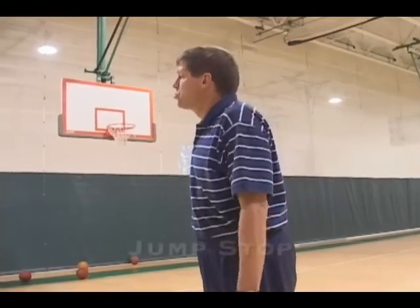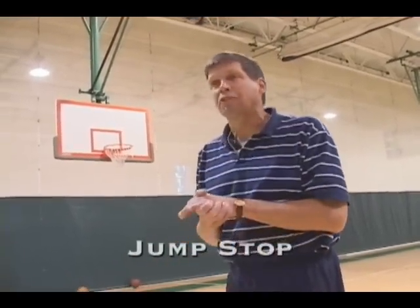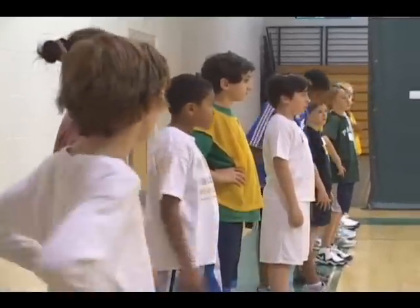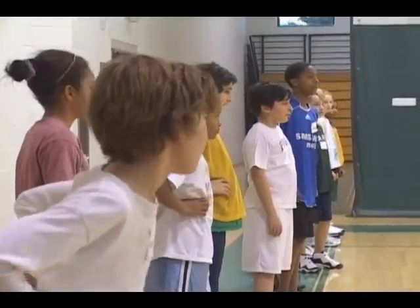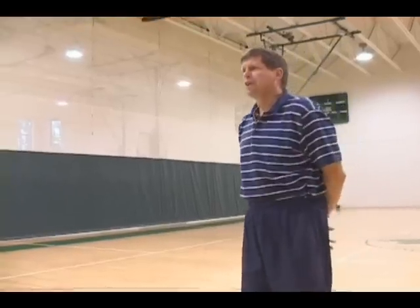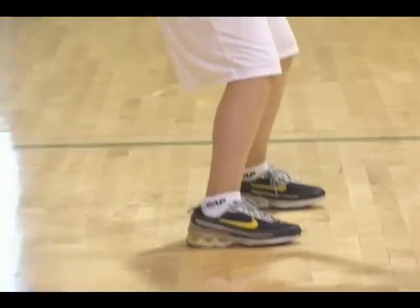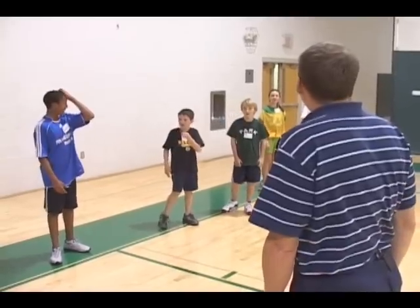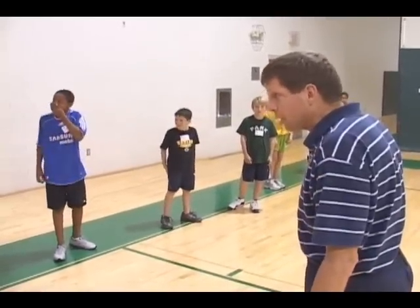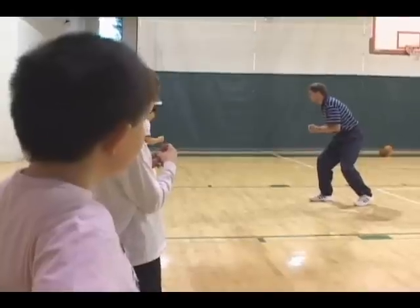Now we're going to jog forward. I'm going to say go and I'm going to say stop. When I say go, just jog forward. When I say stop, I want you to stop under control. Nikon did a jump stop — everybody see that? When you stop, all you righties, try landing with your right foot forward. Because if you stop with two feet parallel, your feet are going to stop but your upper body is going to continue to go.